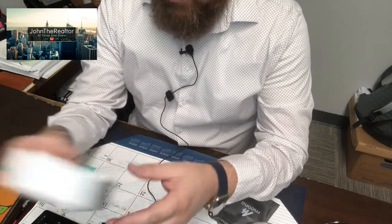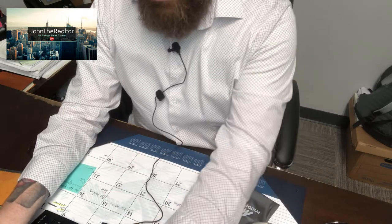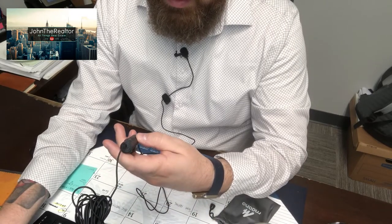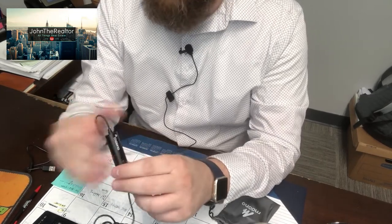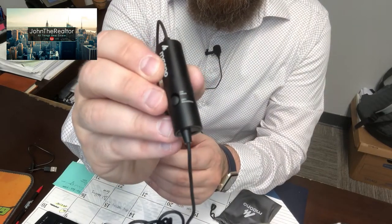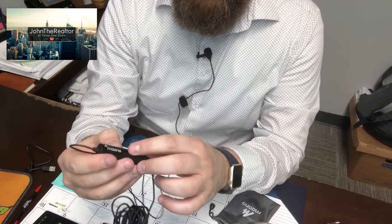A couple of things to go over with you guys: you have your controller here, which gives you an on and off. You have an off switch here — I don't know if you can see it or not — but the off switch is right there, and it says 'smartphones,' and then the on button says 'other.'